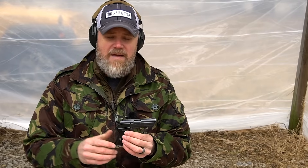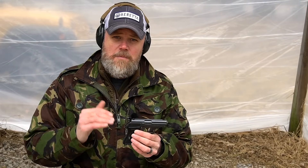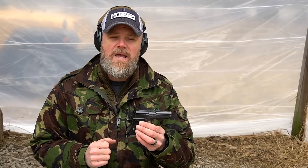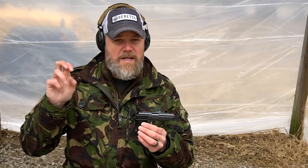Under the Gun Control Act of 1968, certain restrictions were placed on firearms for them to be considered of sporting purpose and therefore importable into the United States. For handguns, there's a point system — the handgun must be of a certain size and weight to have enough points to be importable. The original Walther PPK was actually too small and light to be importable as a sporting handgun, as ridiculous as that may sound.